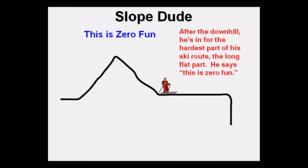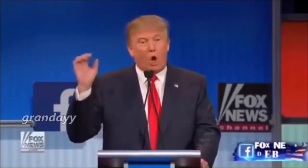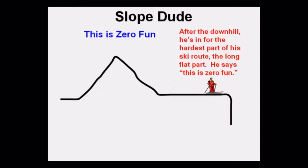After the downhill, he's in for the hardest part of the ski run — the long, flat part. He says, 'We need to build a wall. This is zero fun. This is zero fun.'